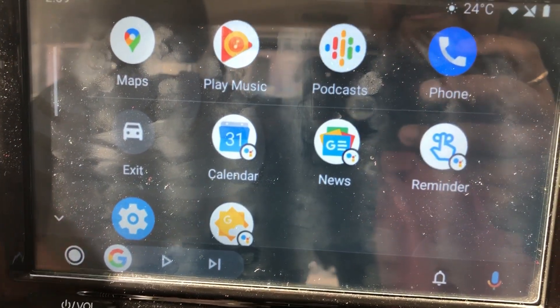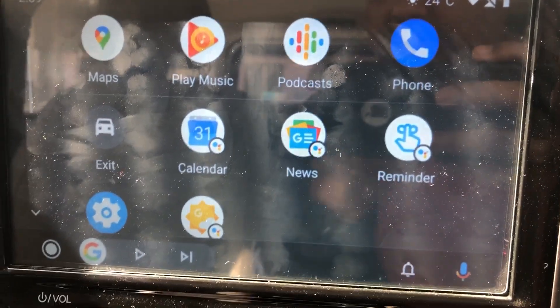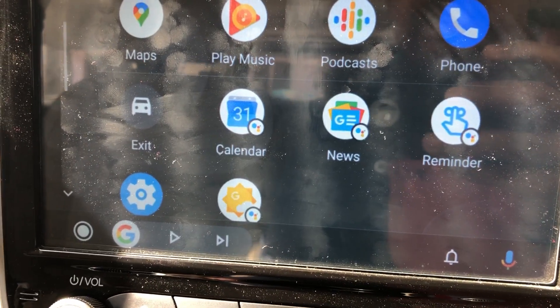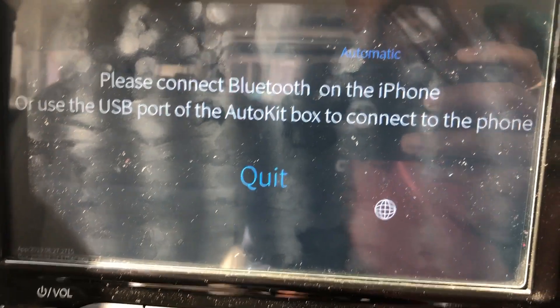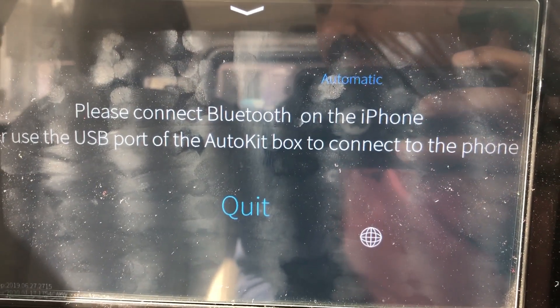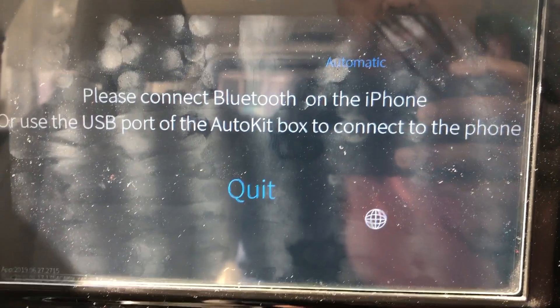This is pretty much Android Auto out of the box and it works. The same dongle will work. One thing to check is the firmware version — this one is from 2020 with the code CAYW, which I believe indicates it should be able to support Android phones as well. That's all — thank you very much.